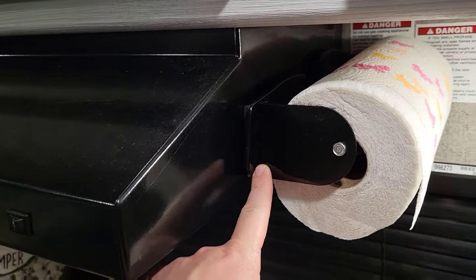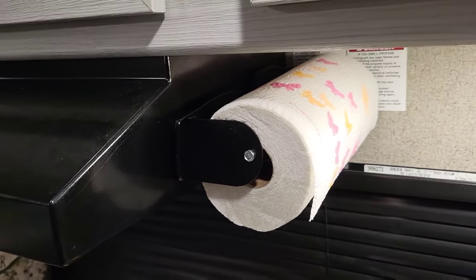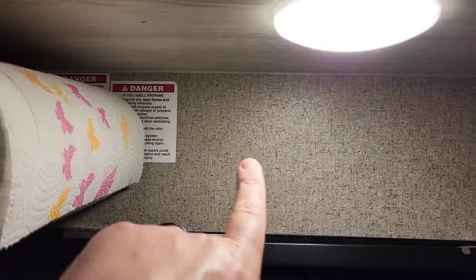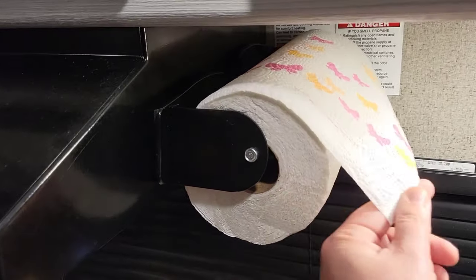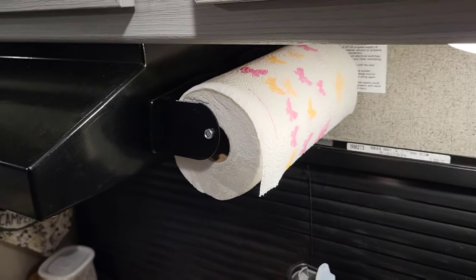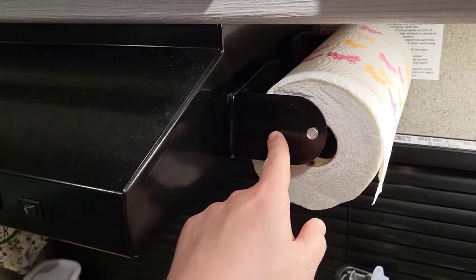Here's another simple modification — a magnetic paper towel holder from Harbor Freight. To be honest, I don't like this that much. It doesn't come off going down the road, but if you pull it from the wrong angle it falls off. We'll probably change that at some point, but if you want something quick and easy, Harbor Freight has it.